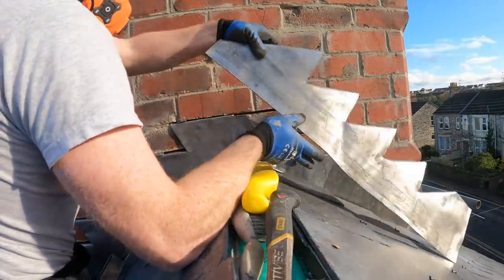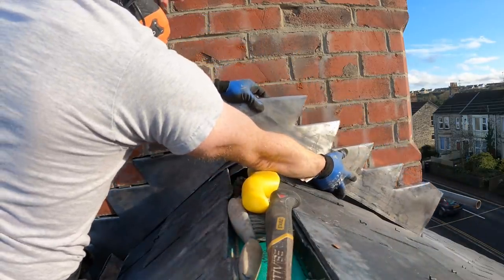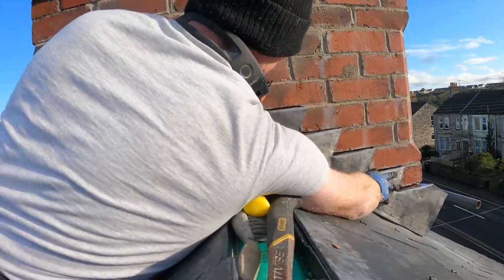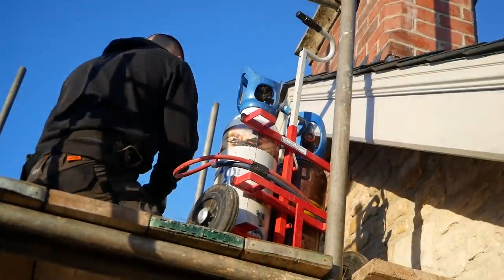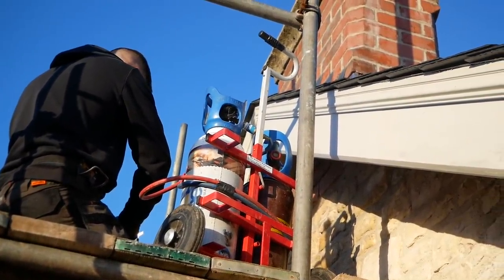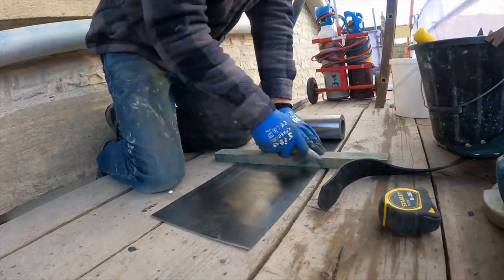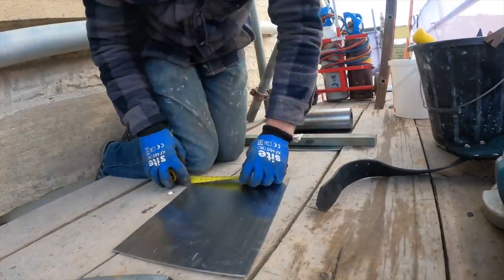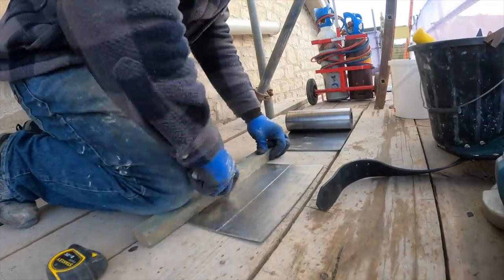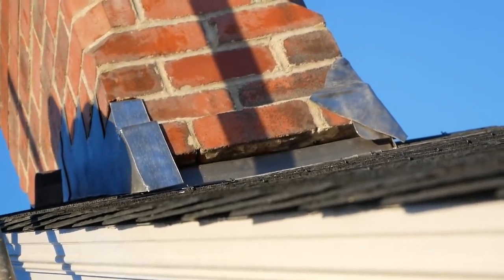I left the flashings long at the end intentionally, because I wasn't quite sure on the best approach to take them round the corner — they're not the most straightforward stacks to work around. In the end, although I did have a crack at bossing it round, Lewis popped round after work on a couple of days and was able to weld a section on. It wasn't the planned route, but it was really handy having Lewis come round and check over all my other work as well, just so I could sleep easy and not have rain dripping on my head at night.